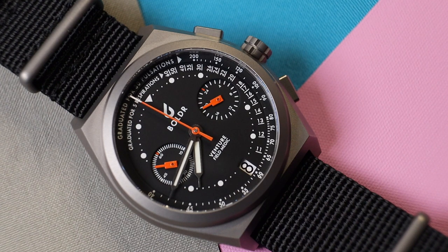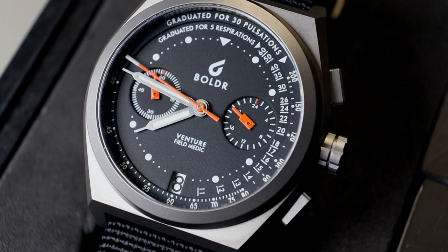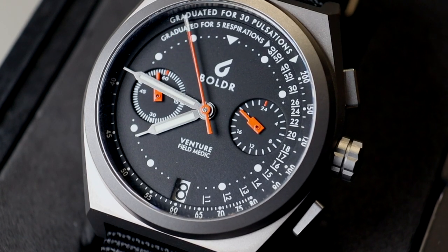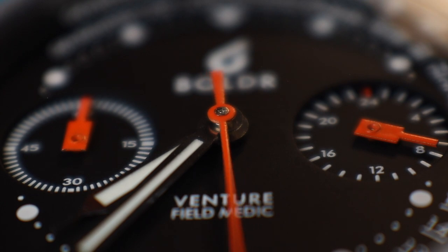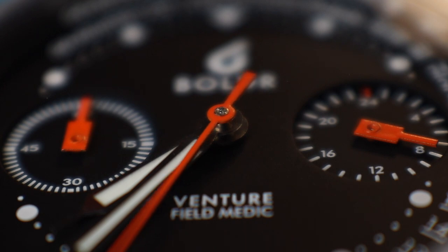The watch is powered by the Seiko VK64 Mechaquartz chronograph movement. This has become a darling of the micro brands and honestly, I don't like it at all. It's overused and overrated. My main grumble with this movement is it has no running seconds — watches featuring this movement look completely still when the chronograph seconds is not engaged. I like to see movement on a watch dial. There is a Mechaquartz with running seconds, but it's almost lost under the tsunami of VK64 watches.